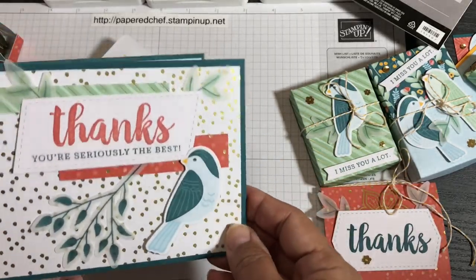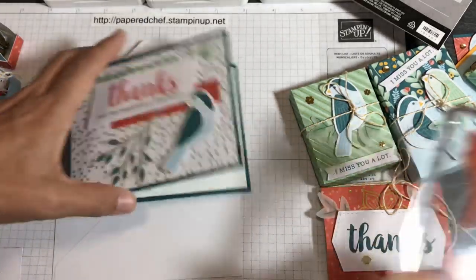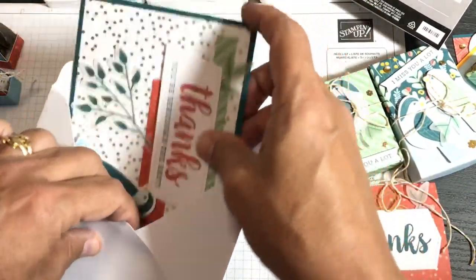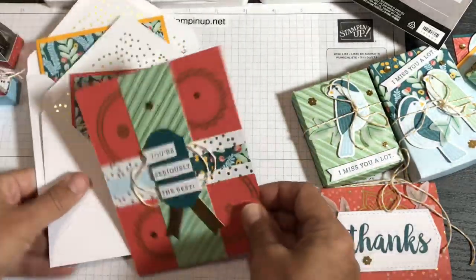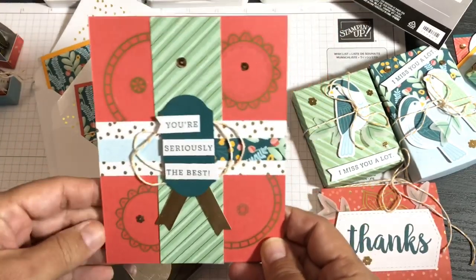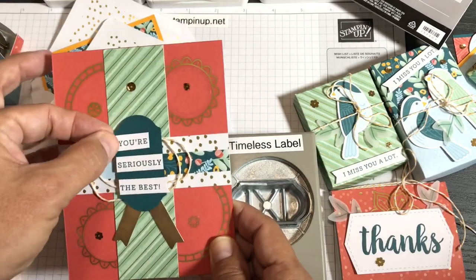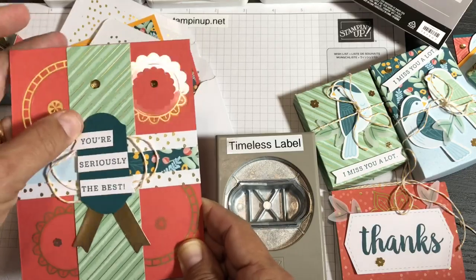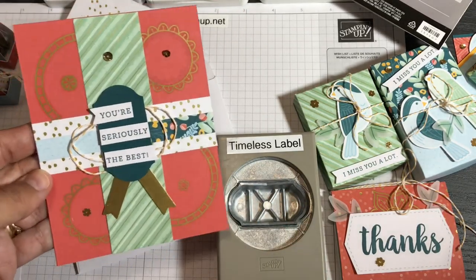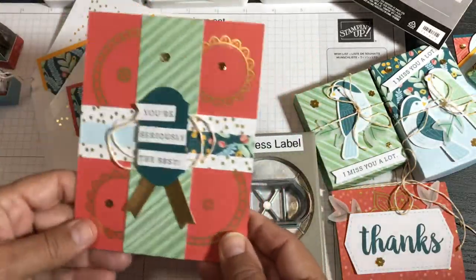I love how the gold foil envelope liners make nice backgrounds for cards. All my cards are blank inside — I added Whisper White inside. I need thank-you cards most, so 'thanks' is the sentiment you'll see most. For one card I used my Timeless Label punch to cut apart the 'you're seriously the best' sentiment, popped it up on dimensionals, and added some clearance gold stickers and a little piece of gold foil from the kit. Some gems were the last embellishments I used.